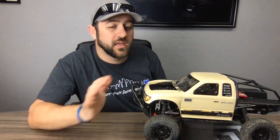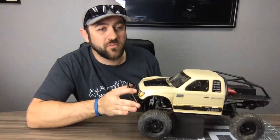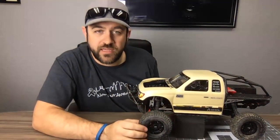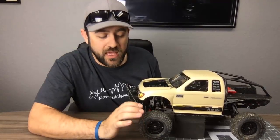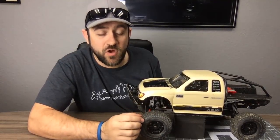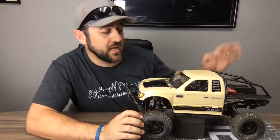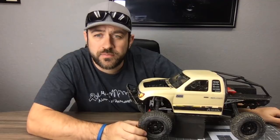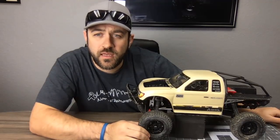For foams, Crawler Innovations Little Novas with a medium compound on the outside of the fronts and soft compound on the rear — that's the two-stage setup that works really well.